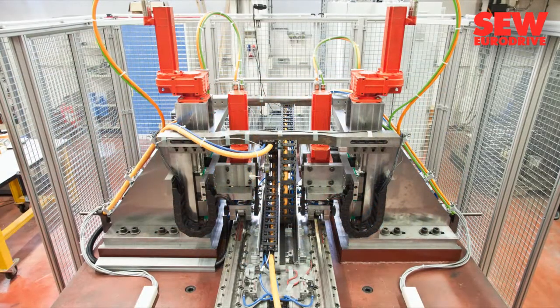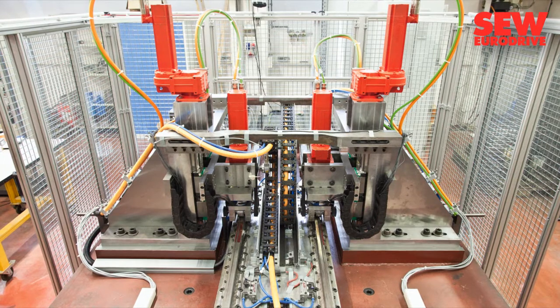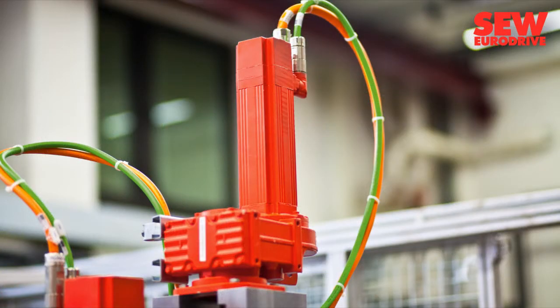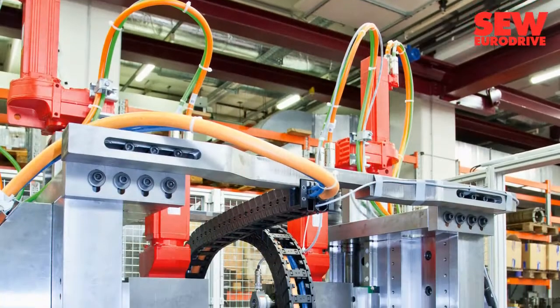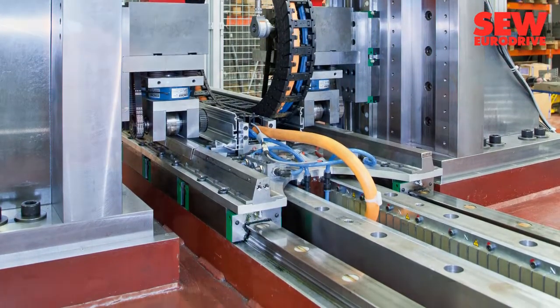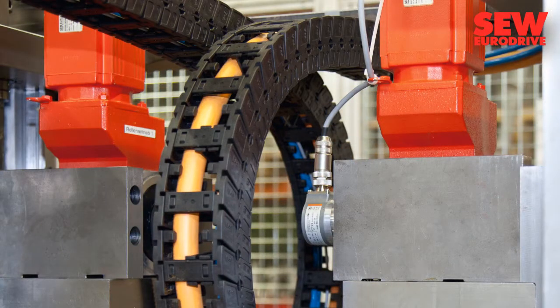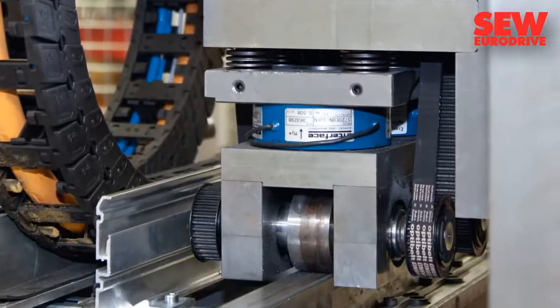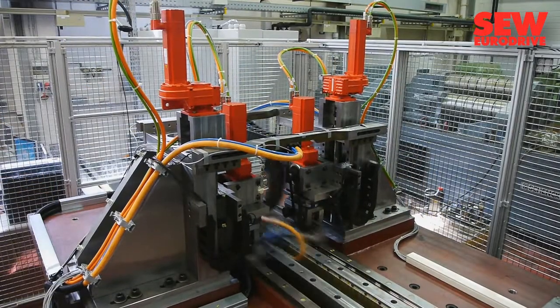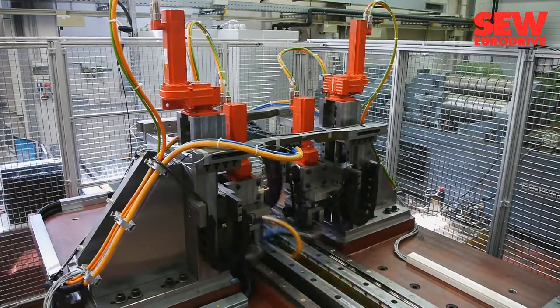The test stand is installed on a table that weighs 40 metric tons. Four feed drives from SEW EuroDrive press the test cylinders onto the workpiece with up to 20 metric tons of weight. Two SEW EuroDrive servo gear motors rotate the cylinders, and at the same time they are accelerated up to 8G using two powerful linear motors.